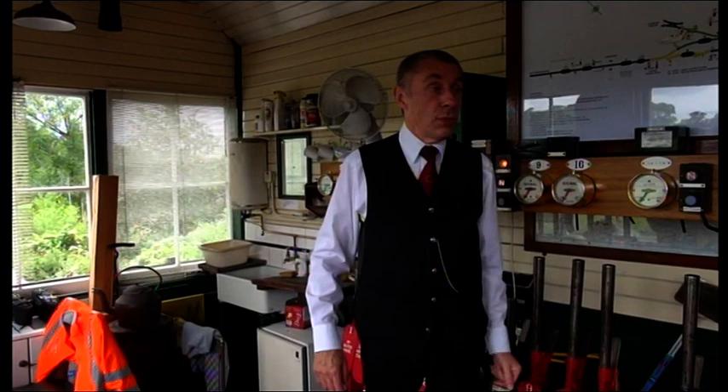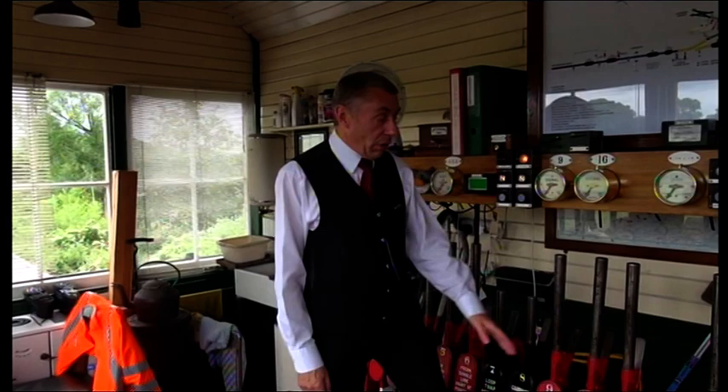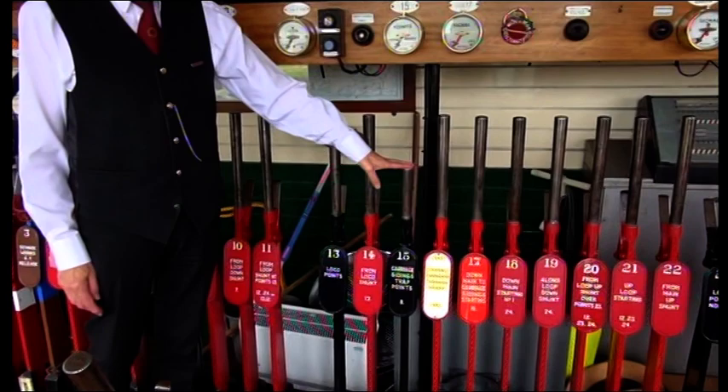A few of them now are worked electrically, so when you have a short handle, that means it's done by electricity — there's no physical effort involved. When you have a full handle, that means I'm actually working the equipment physically.